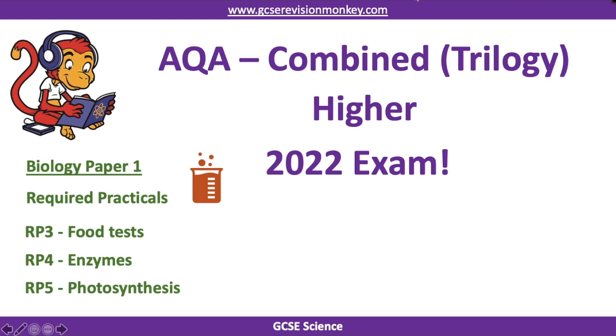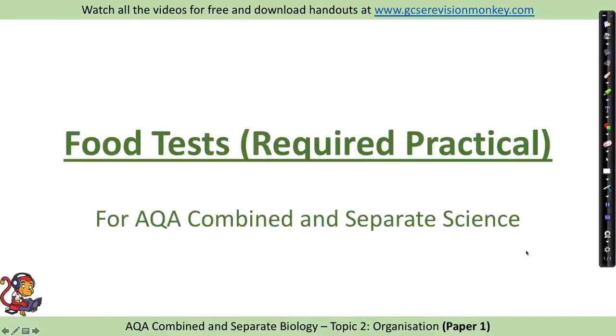Do keep an eye on the description, as I hope to add a link to some questions on these required practicals, and I'll also put the link to the content for this exam in there as well. Food tests required practical.